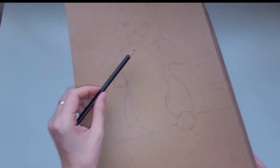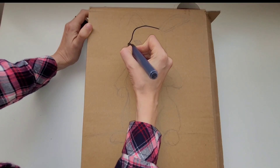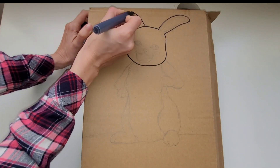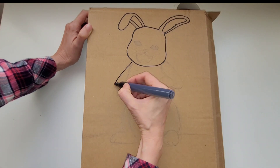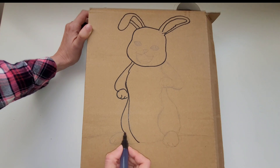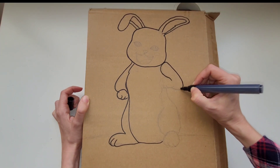We're going to start by getting a piece of cardboard or a little cardboard box. Then we're going to draw a bunny on the front of the cardboard. You can draw any animal you want to and change out what you're going to feed it. This activity is great for teaching children how to count and work on number object correlation.